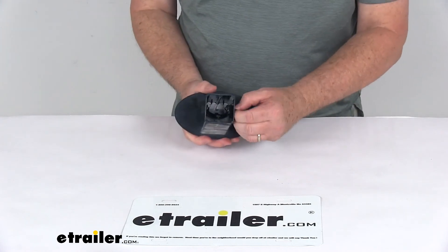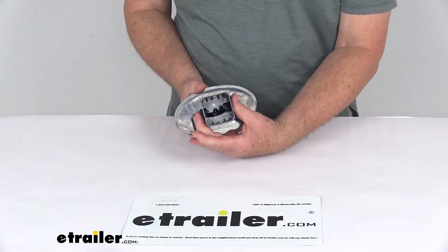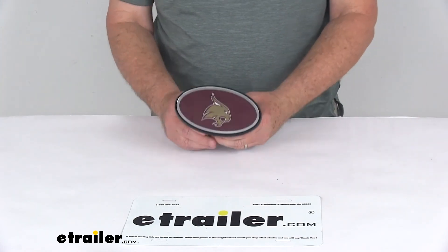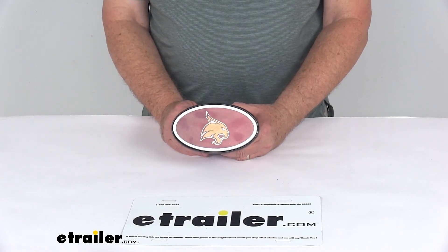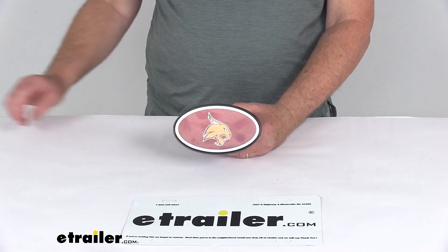As I mentioned, if you need to remove this plastic hitch clip, you can just push it in all the way and pull it right out — it's very simple. But that should do it for the review on the Texas State Bobcats 2-inch NCAA Trailer Hitch Receiver Cover.